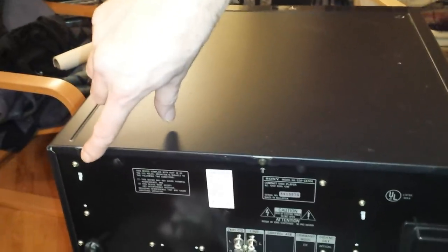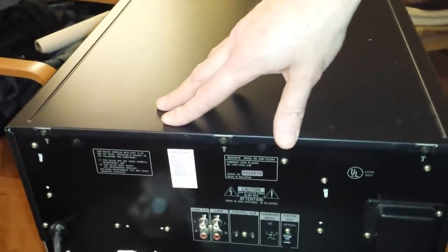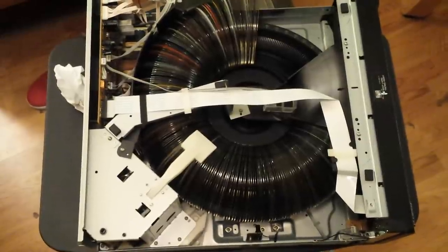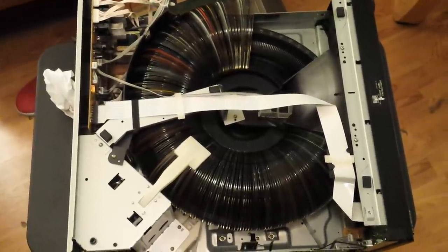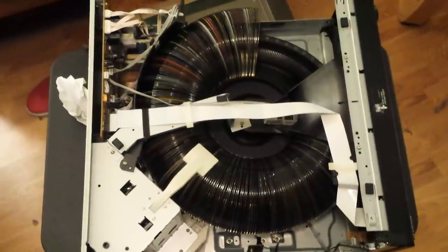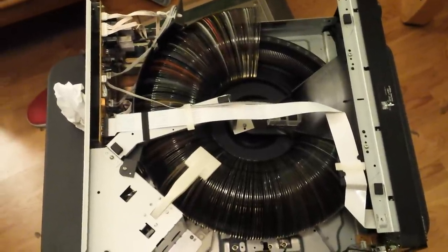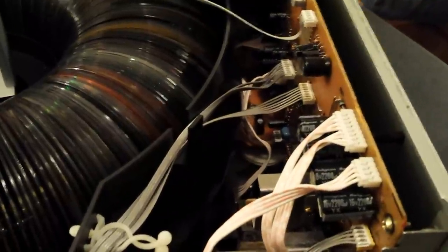Okay, so what we have here is a bit of a mess, and as you can see this thing is almost three-quarters full. After a quick precursory look around, the belts do not appear to be in an obvious, easy-to-reach location. So I'm going to put the camera down for a while, have a beer, poke around in there, and see if we can figure out the easiest way to get at them without pulling all those CDs out.